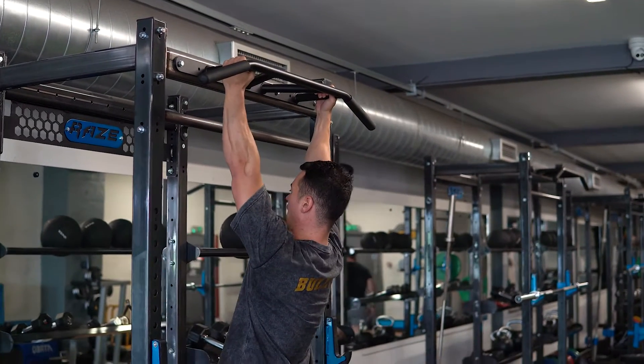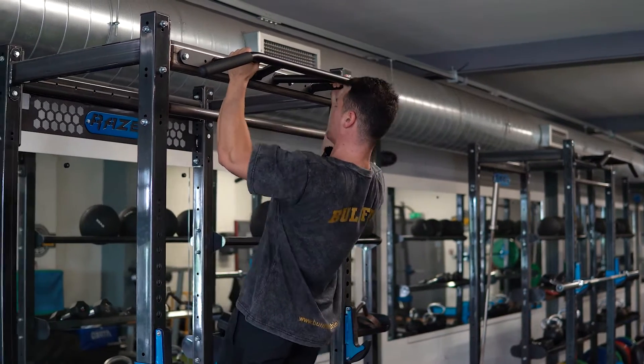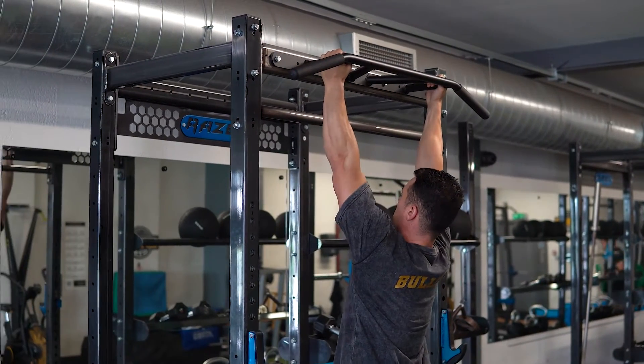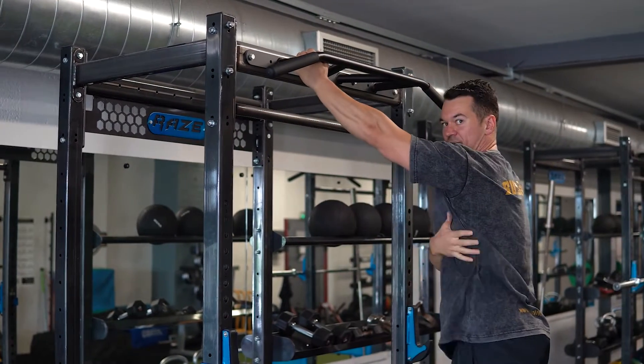With these we're going to keep your abs tight, very slight lean back, and focus on driving the elbows down towards the hips. This is going to emphasize a little bit more lat development.